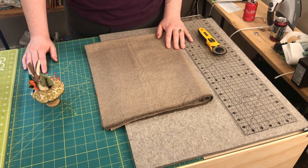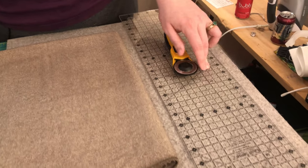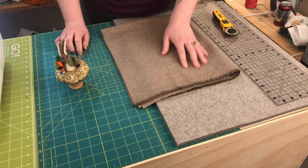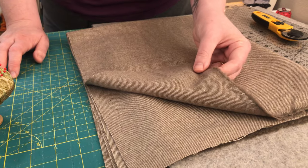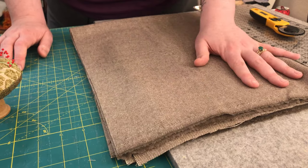Before we start, let's talk about what we need to get going. I have a rotary cutter, ruler, and cutting surface. I have a pressing surface if you need to press your fabrics. I am using wool — it's a durable fabric and it was in a color that I wanted. You can use upholstery fabric, canvas, duck, anything like that that is nice and sturdy.